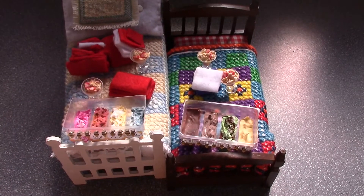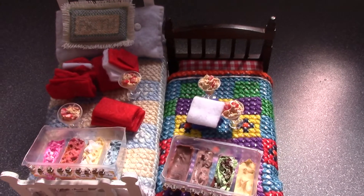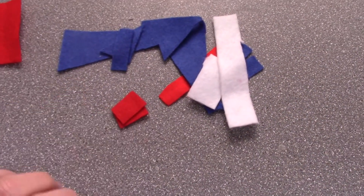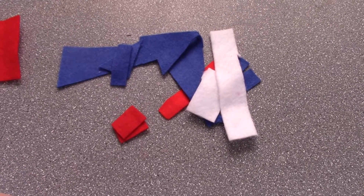Here we have three more lovely little ideas for your doll's house. Really easy to do, not too costly. So what do you do with all the scrappy little bits of scrap fabric that are left over? Well, here's what I do with them.